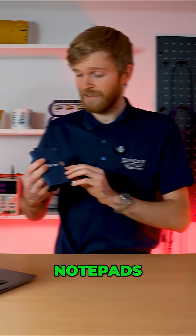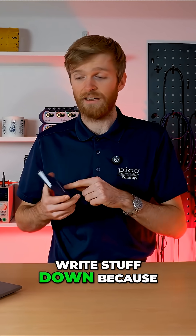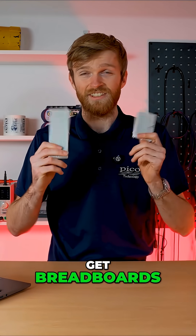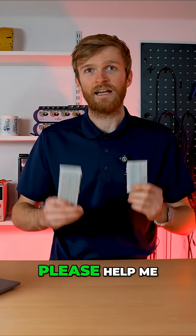Notepads — this is a PicoScope one. You can have any kind of notepad, but you want to write stuff down because otherwise you forget it, and it's great for quick maths. Next, breadboards — you have Raspberry Pis, so get breadboards too. You need loads of these; they're just lying around everywhere. I find them in weird places.